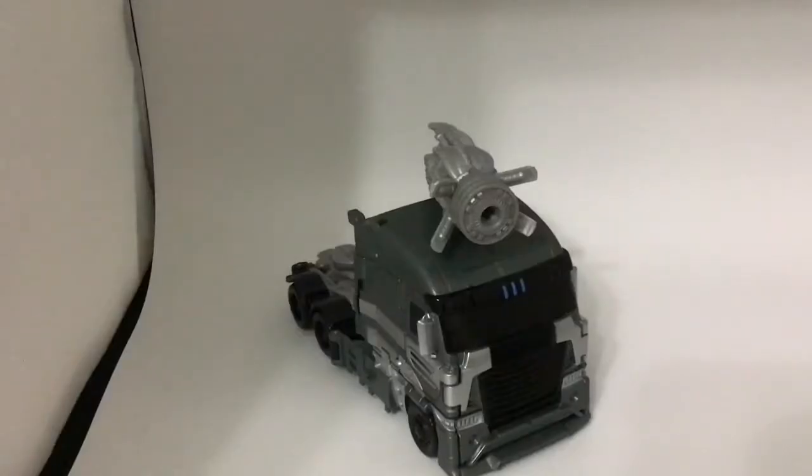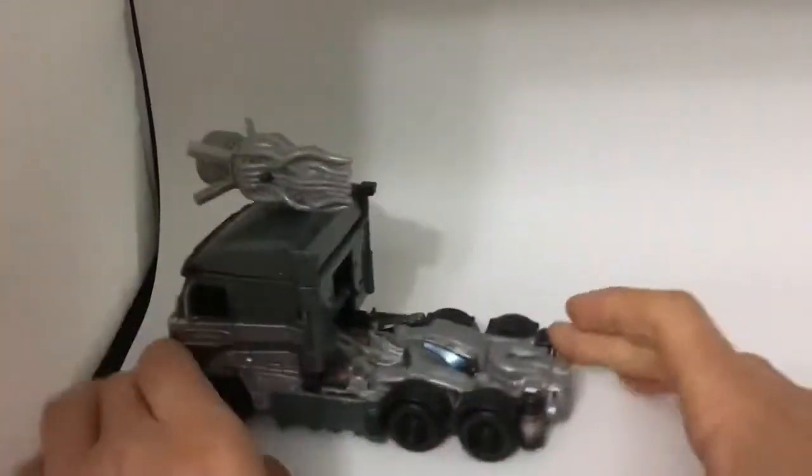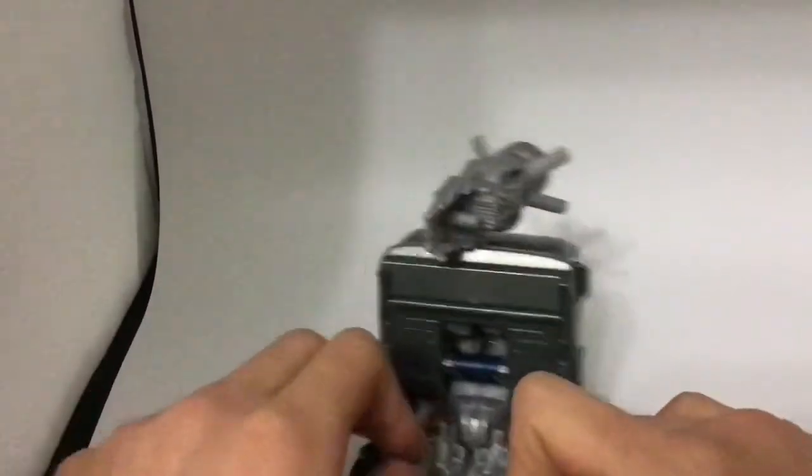Hello everyone, Raccoonformers here and today we will be reviewing the Transformers Age of Extinction Voyager Class Galvatron. This figure is very nice. He looks just like how he looks in the movie.